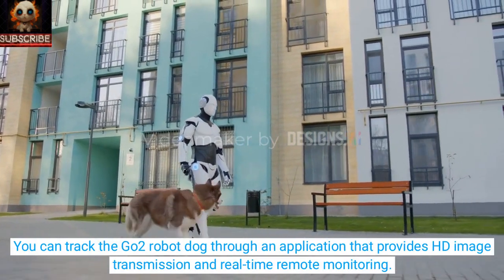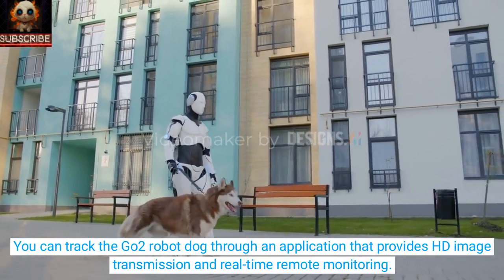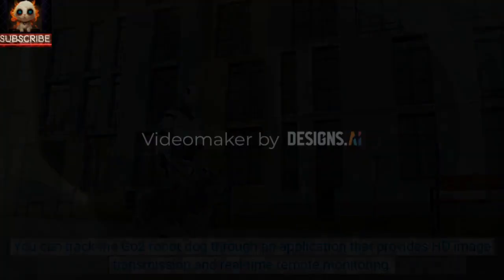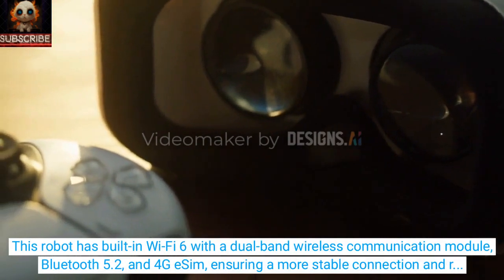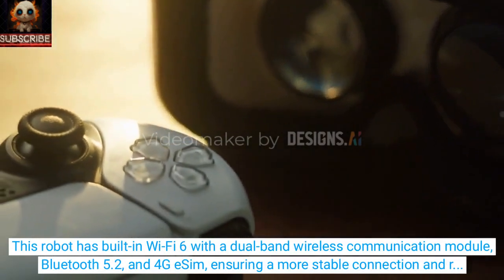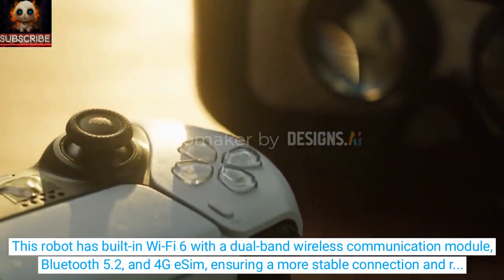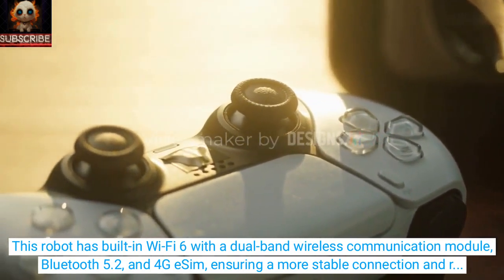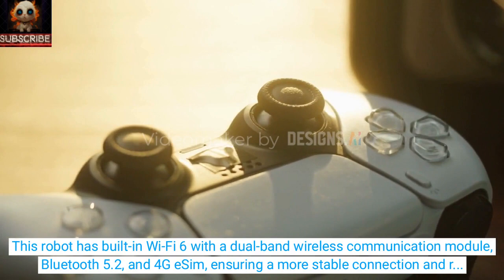You can track the Go-2 robot dog through an application that provides HD image transmission and real-time remote monitoring. The robot has built-in Wi-Fi 6 with a dual-band wireless communication module, Bluetooth 5.2, and 4G eSIM, ensuring a more stable connection and remote control of Go-2.